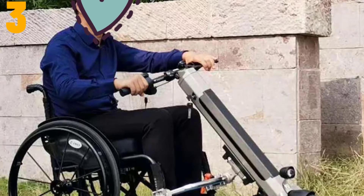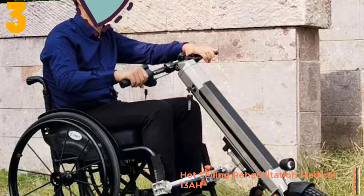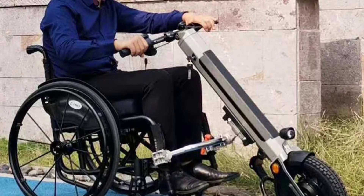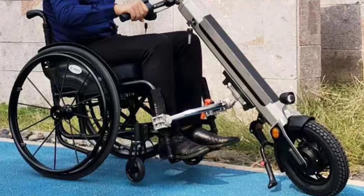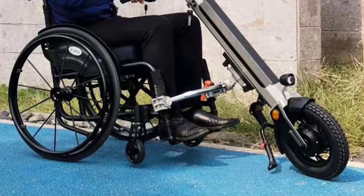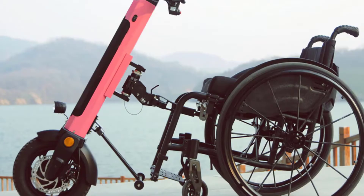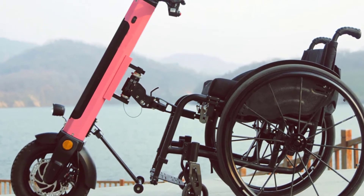Item number 3 is the Rehabilitation Medical 13A 350W Electric Wheelchair. Specifications: Frame material: 6061 aluminum alloy frame. Motor: 36 volts, 350 watts brushless hub motor. Controller: intelligent controller. Battery: 36 volts, 13A standard, 20A lithium battery. Charger: AC 100 volts to 240 volts, 2 amp smart charger.